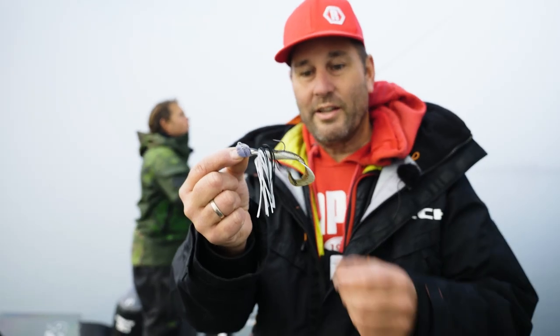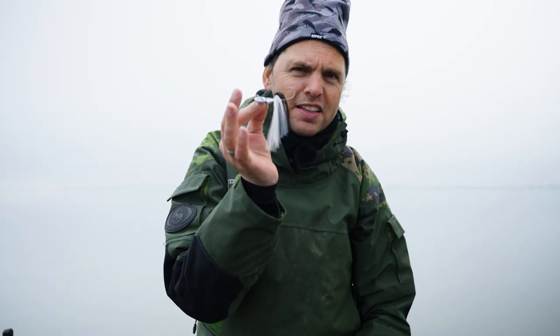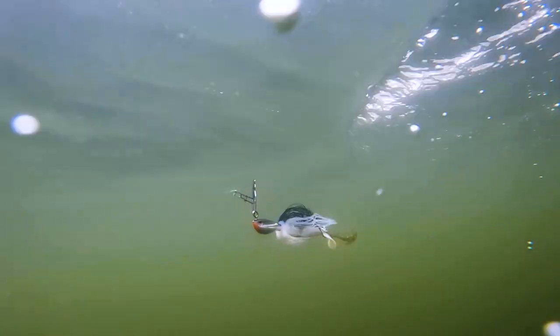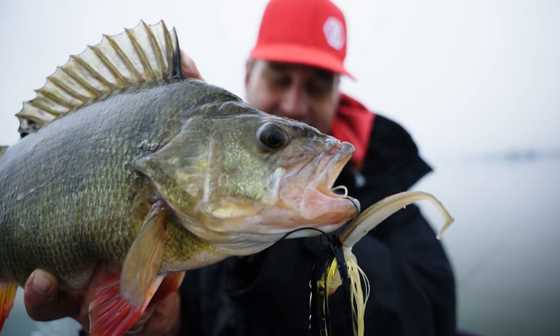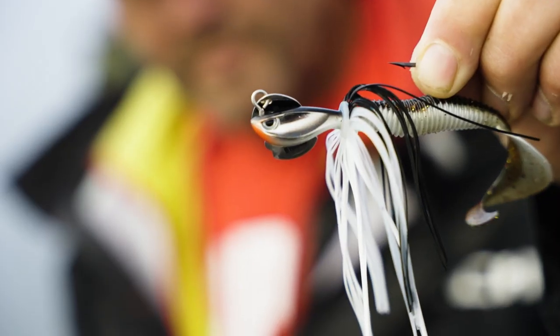The new Perch Bladed Jig comes in seven really nice lifelike colors. The hook is not too big but it is sticky sharp. It comes in three different weights: 10, 15, and 21 grams, and the head is lettering.